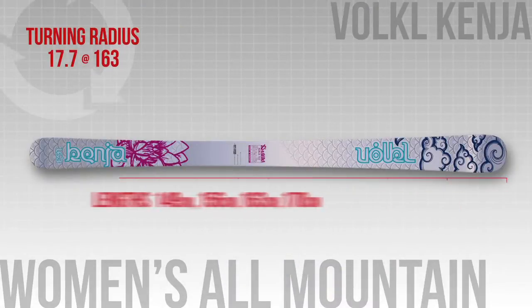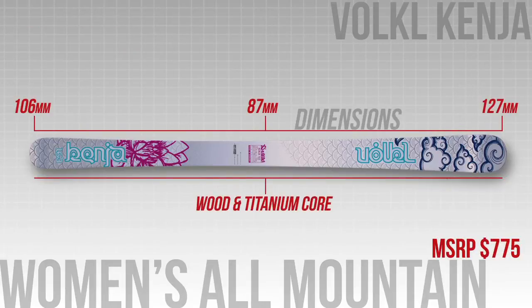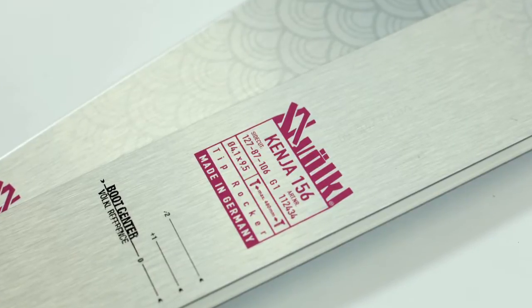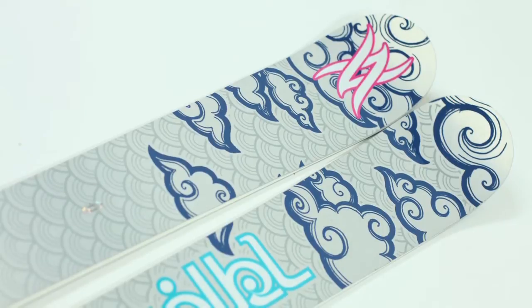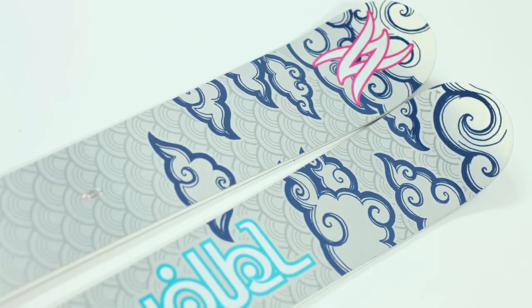The Volkl Kenja is 87mm under the foot, and our testers said that this is a versatile one-ski quiver. It has new tip rocker that Volkl added this year, and it also has Volkl's women-specific biologic technology, which is designed to reduce stress. All in all, this is a versatile, light, responsive ski that's good for the whole mountain.